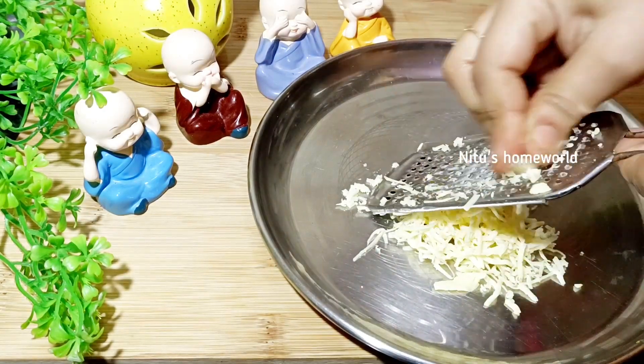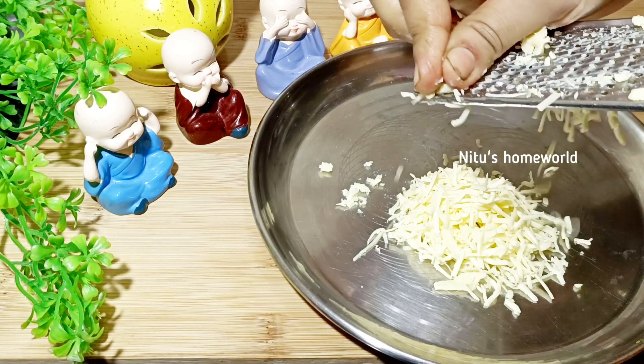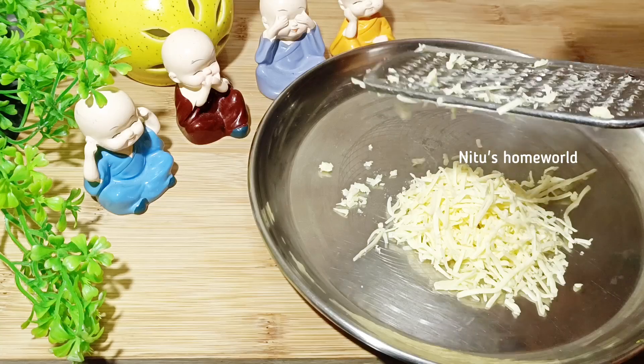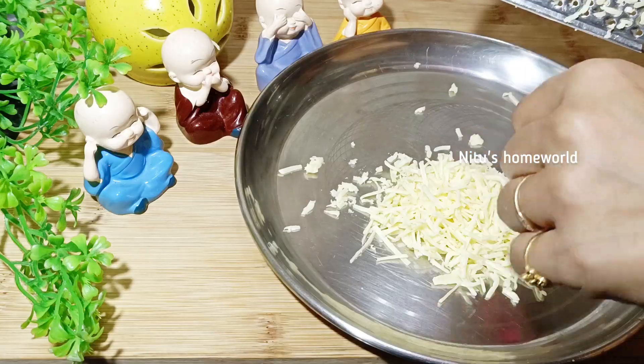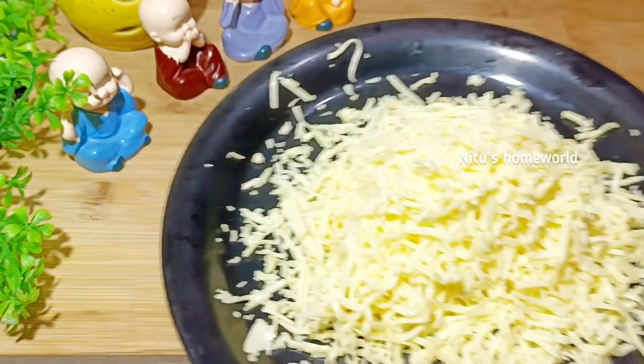I will grate it here. It's a very easy process. The cheese is ready. Now we will put it on one side. Come on, let's see the next process.